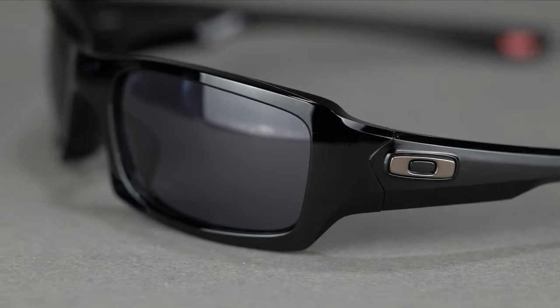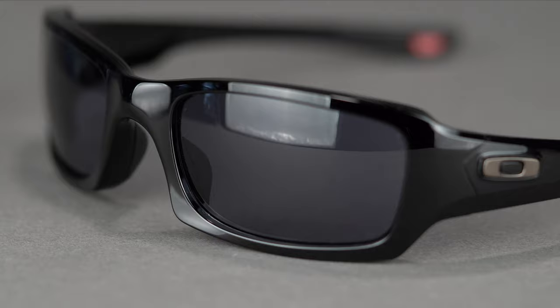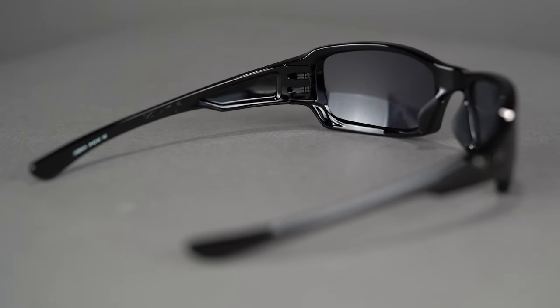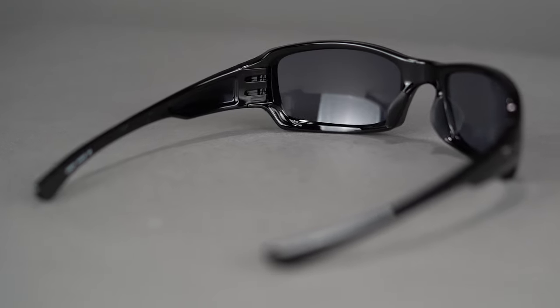The wraparound design increases peripheral viewing area and blocks light from sneaking in on the sides. This curved shape also increases retention to keep these sunglasses on your face.